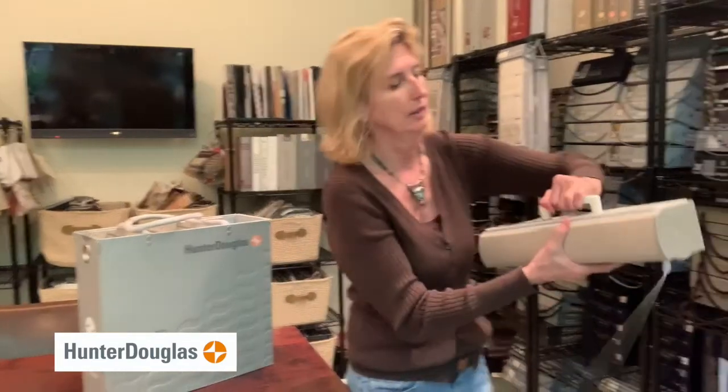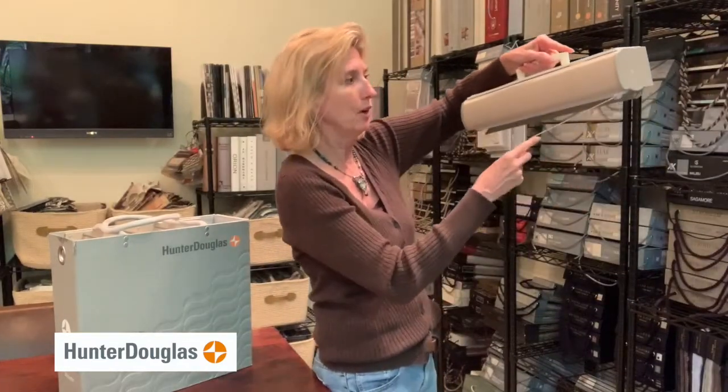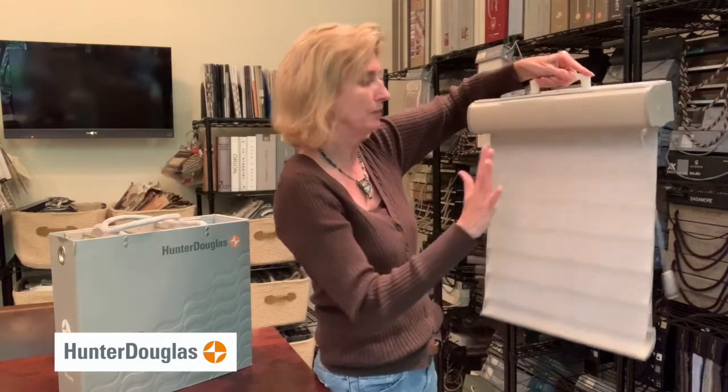There is also the ultra glide — that is this little wand right here. You just click it, everything goes down, and it immediately opens up.